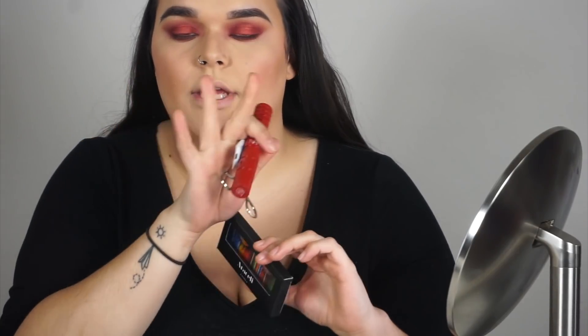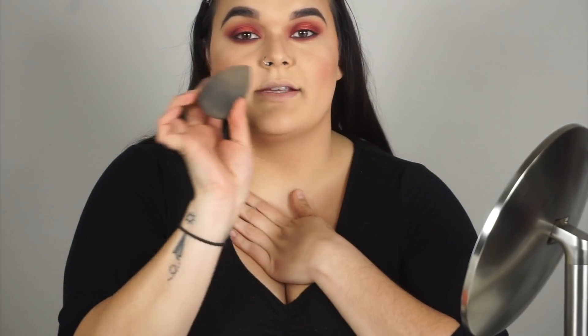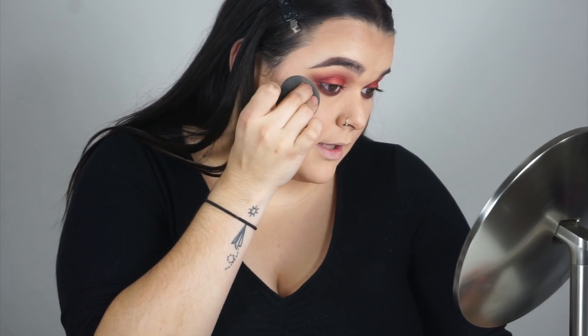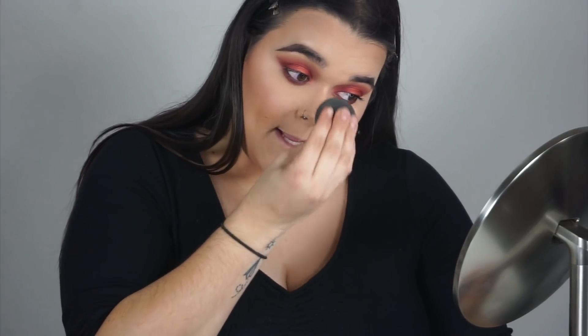Now it's time for lashes — I'll curl and apply mascara off camera. A trick I want to mention: to get a cat eye shape, I grab my beauty blender from the bottom where there's foundation and squeeze it to clean up and define that line, removing fallout and making a clean wing. You can use the pointy side too, but I'm used to flipping it. Back to the Letty lashes!